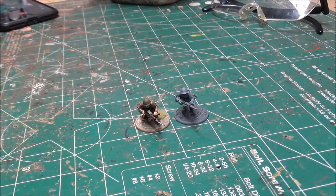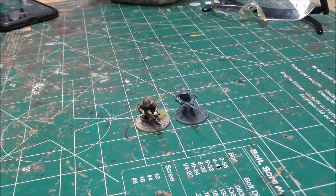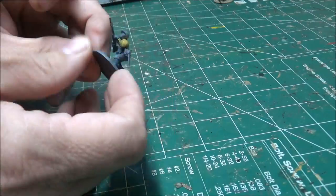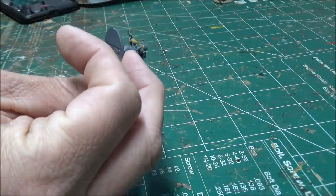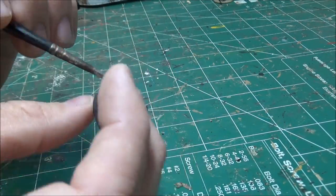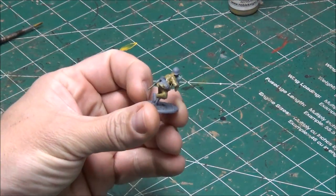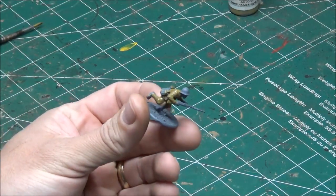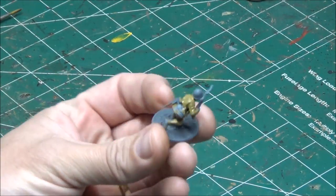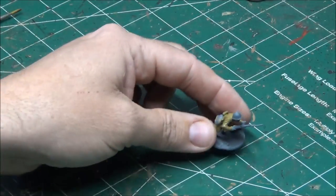The first thing I want to do is the base color on the uniform. For the Japanese I'm using this khaki gray. I got the base coat on — I don't have to be super careful with this one, it's just a quick base coat because we're going to go over it later with the dry brush. Then we're going to pick out all the details separately later as well. So that's the first step.